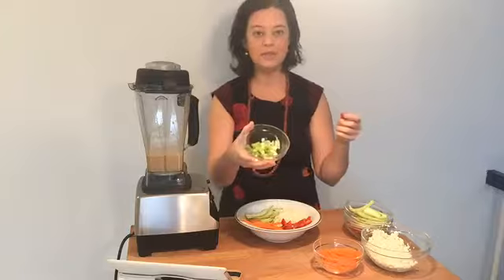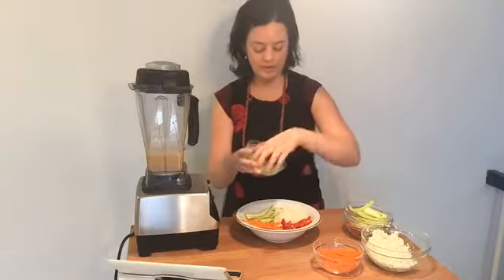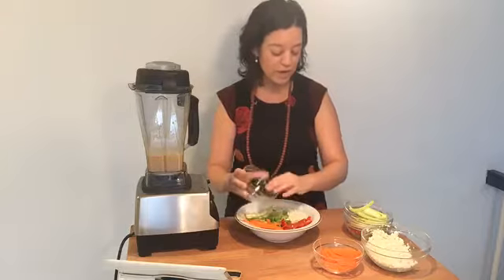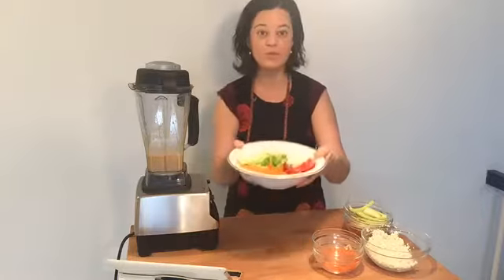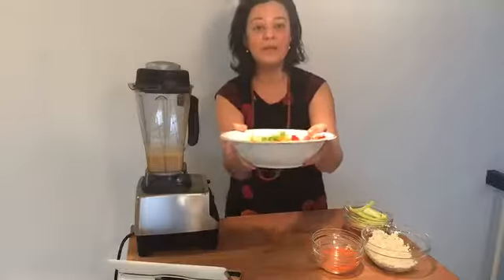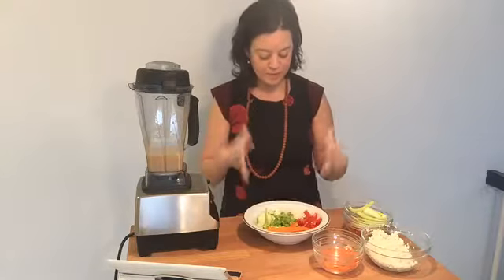And then some green onions on top. This bowl looks so beautiful — the colors are really appetizing. Make sure that you fill your plate with lots of colors because all of these vegetables contain lots of different phytonutrients and plant chemicals such as antioxidants, which are amazing for our health and disease-fighting.